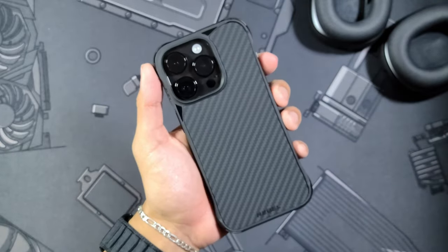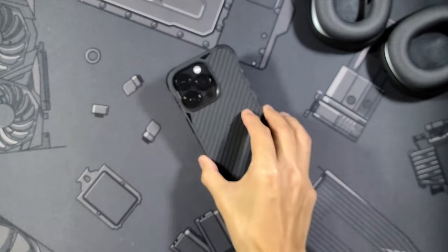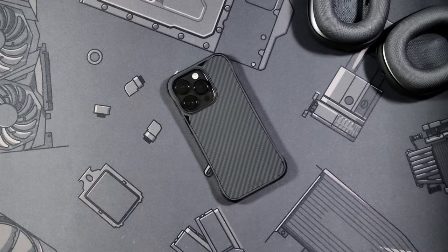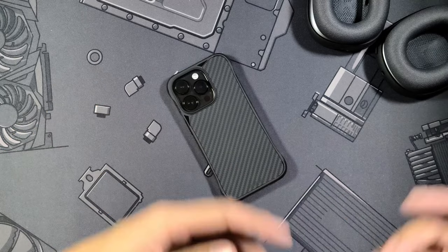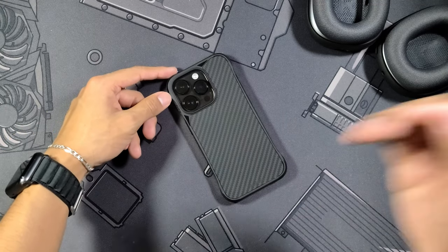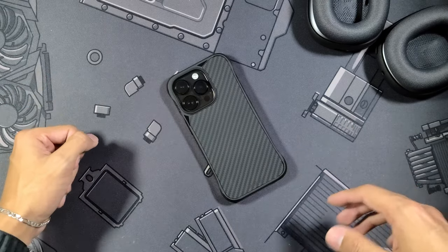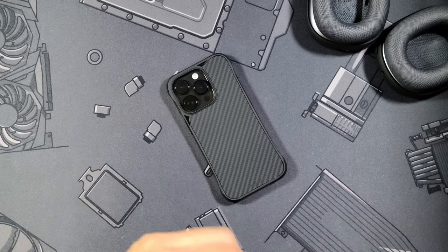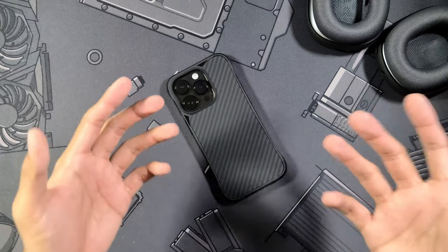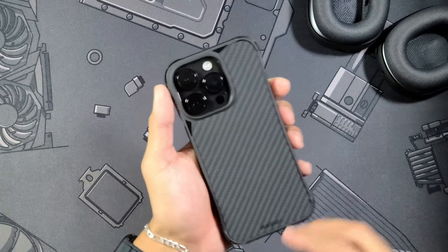That's going to be it for this one guys. This was super highly requested — I saw it blowing up in the comments and I had been excited to look at it. It definitely took me by surprise, but that's it for this one. If you liked it, be sure to hit that like button down below, and if you want to see more case and accessory videos be sure to subscribe as well — it helps me out a ton. If you have any recommendations, leave them in the comments below. I do try my best to respond to all comments, so just enjoy yourselves and I'll see you all in the next one.